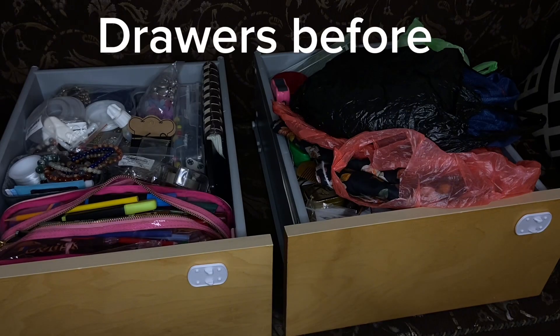Assalamu alaikum, how are you? Hello! Today I am going to show you a couple of drawers that I managed to do. The aim is to try and get these two drawers done. Amna's asleep right now. They are half done already — I did them last night when Amna went to sleep early, so I had about an hour. I put the time-lapse on, so I'll share that with you. Check it out!